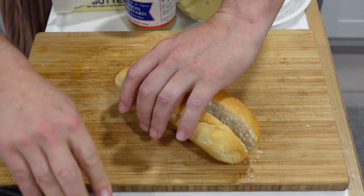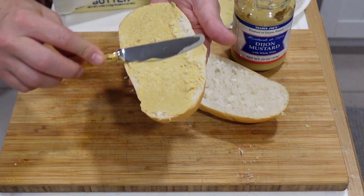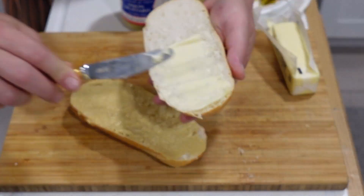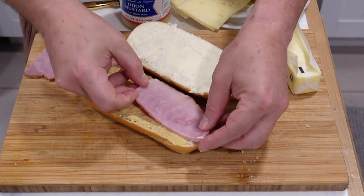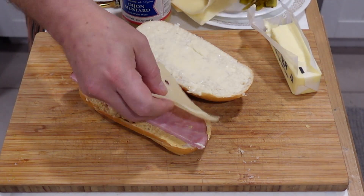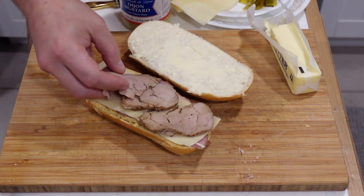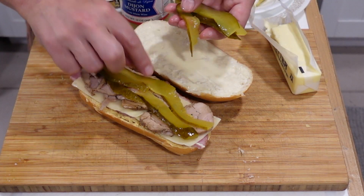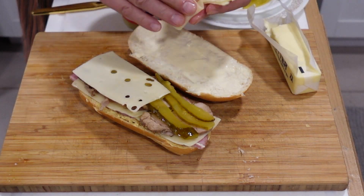Then start building the sandwich. Generous portion of mustard and butter. I start with a layer of ham, then cheese, then roasted pork, pickles, and an extra layer of Swiss to cap it.